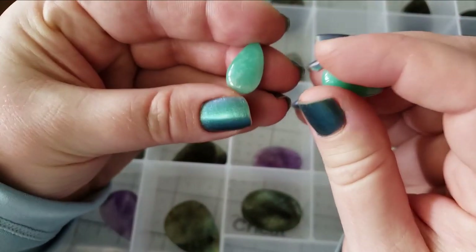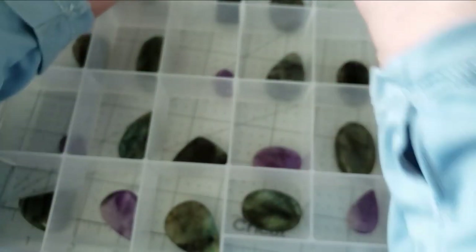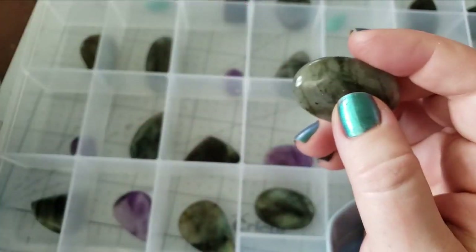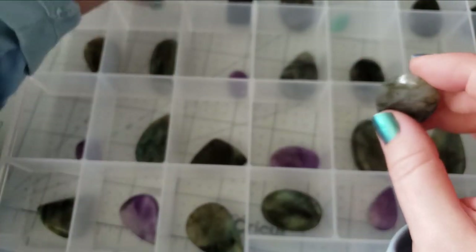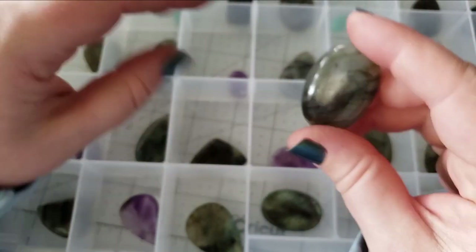Look at these cute little fellers — Russian Amazonite. I'm really excited to share it with y'all because I cannot wait to see what you guys make with them. They're quite petite and not suitable for grooving, because the couple of pieces that I've tried crumbled on me and I don't want to risk losing any of them.